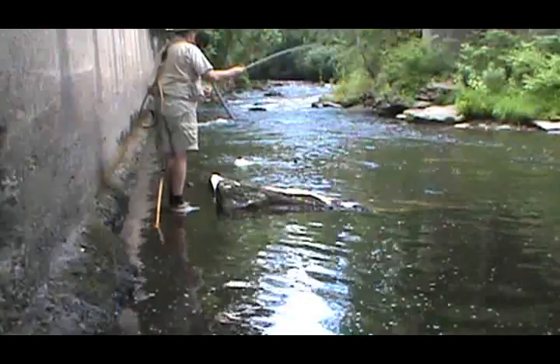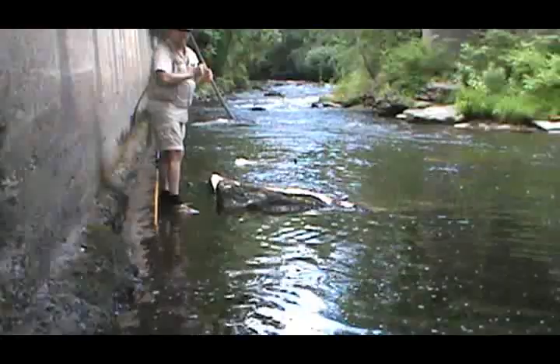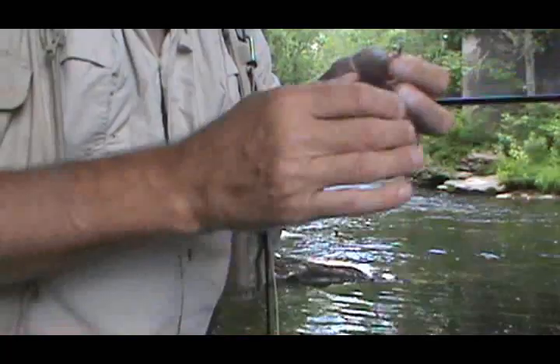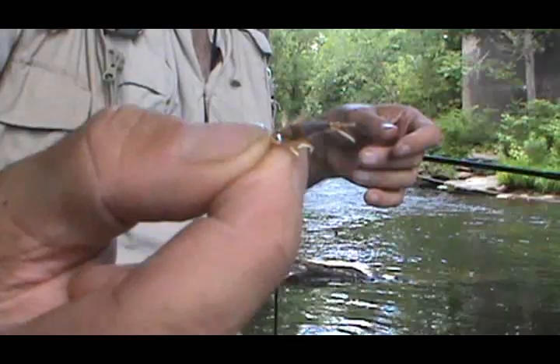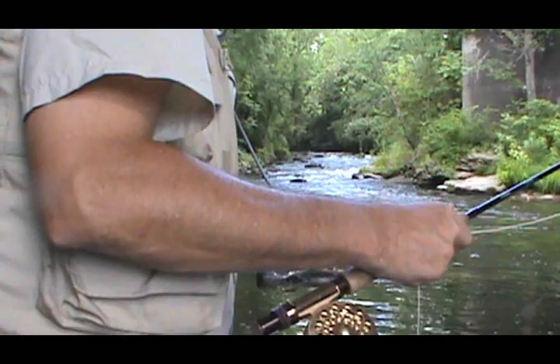Oh, I lost one — that was a good one. He took my fly; that was the caddis larva. Alright, I tied on a new fly. I still have that pink leg lively leg, but on the bottom I put a Hemingway mayfly. You'll see what this comes up with. They're both good fishing flies, good products.